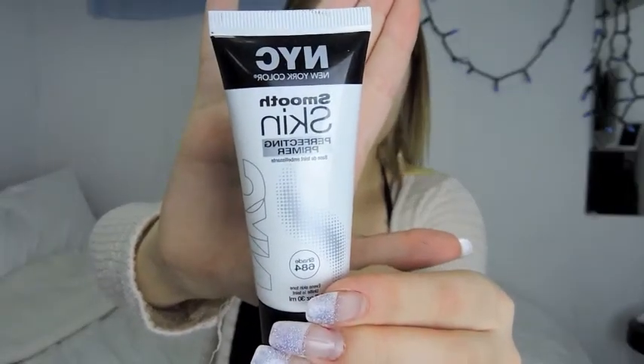Then I'm going in with my NYC Smooth Skin Perfecting Primer. This stuff is actually — I love this stuff. I switched my primers because my other one made my skin really dry. So I'm just blending that out with my hand.